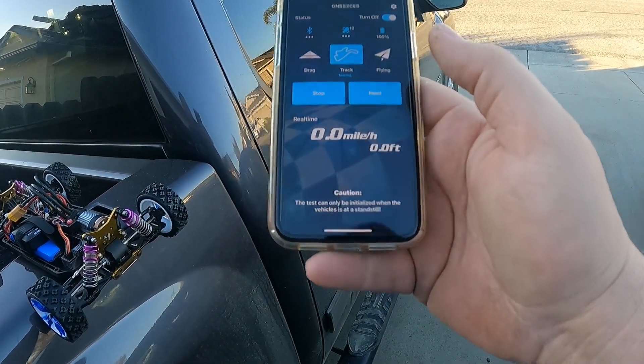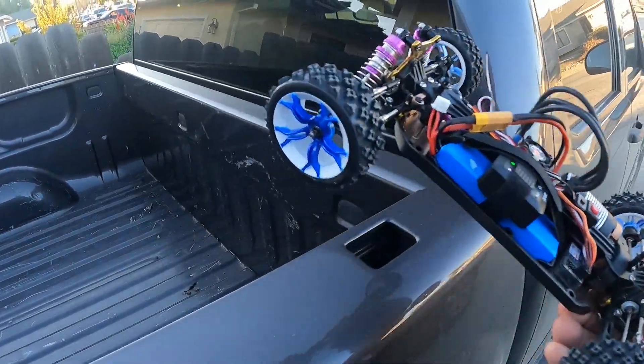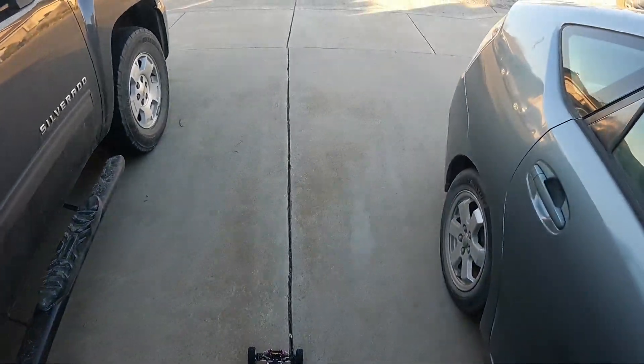We're gonna start it. Let's see what this bad boy can do. Oh, I guess it helps if I turn it on! Ha ha ha.